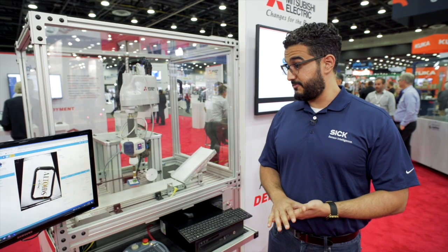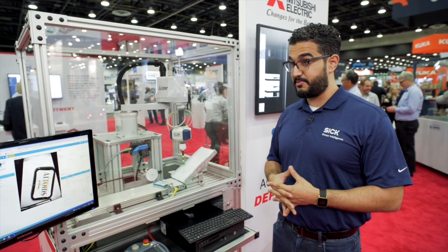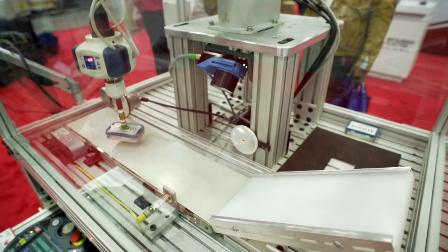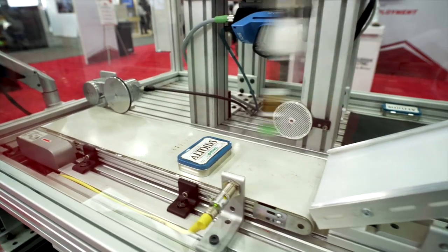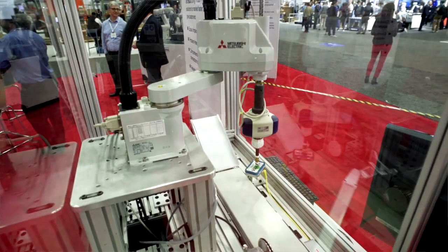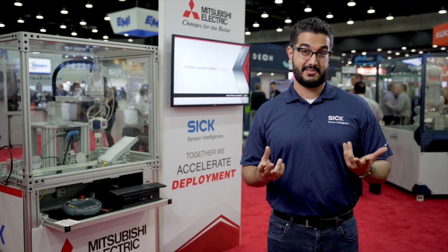Because of the ease of use of our cameras and our Mitsubishi robots in conjunction, our customers are able to reduce their implementation time by a significant amount. This is one of the advantages of utilizing a web-based server camera and a Mitsubishi robot. Mitsubishi robots are easy to implement, and the combination of SIG products and Mitsubishi robots is a good way to get things done the right way.